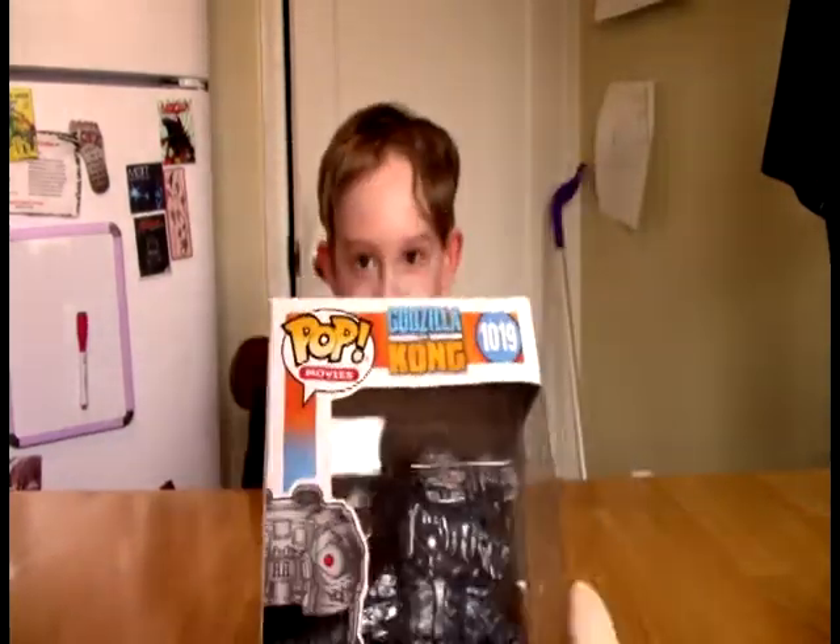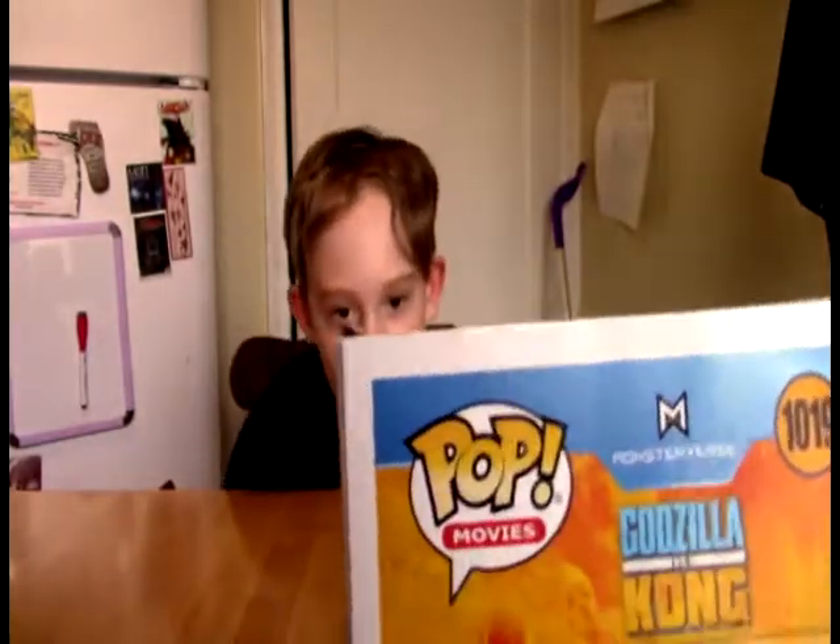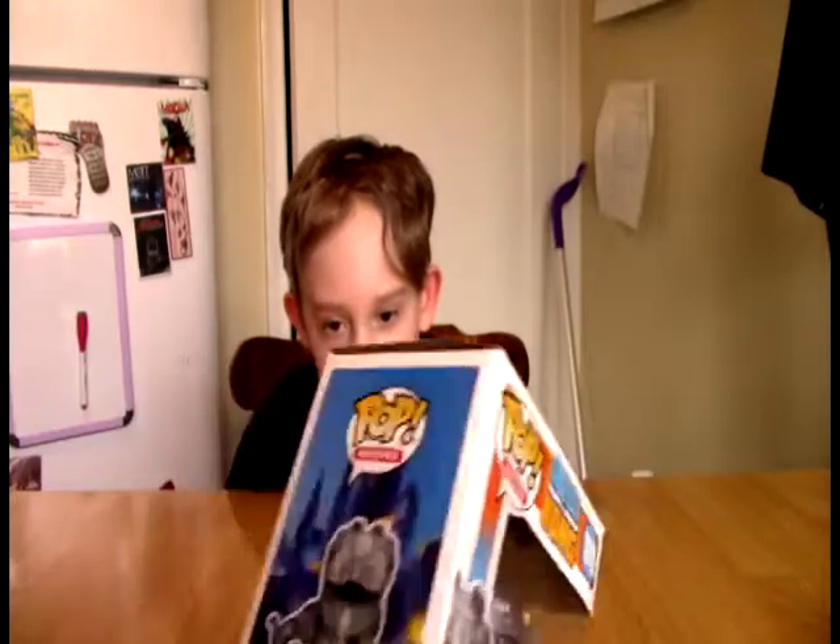Okay guys, this is the second pop we've ever done. This is Pop Movies, and I don't know if Pop Movies is different than the regular pops. This is number 1019. The Pop Movies, I think they're just Funko Pops based off the movies. But 1019 seems low to me. I'm really kind of surprised that there's not more Funko Pops than this — 1019 seems like a really low number to me.